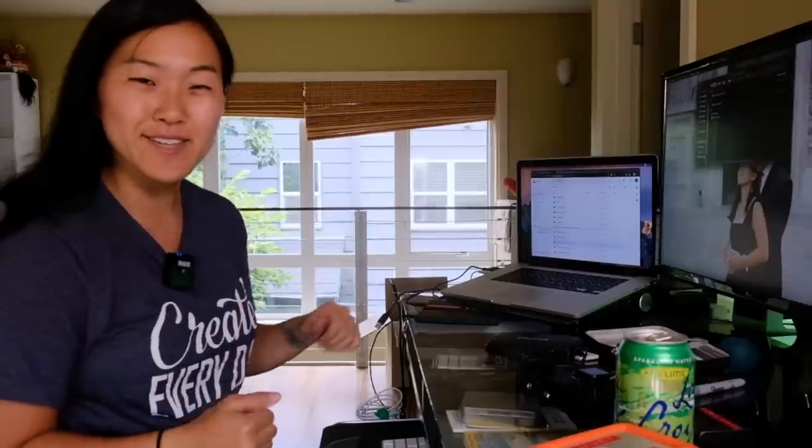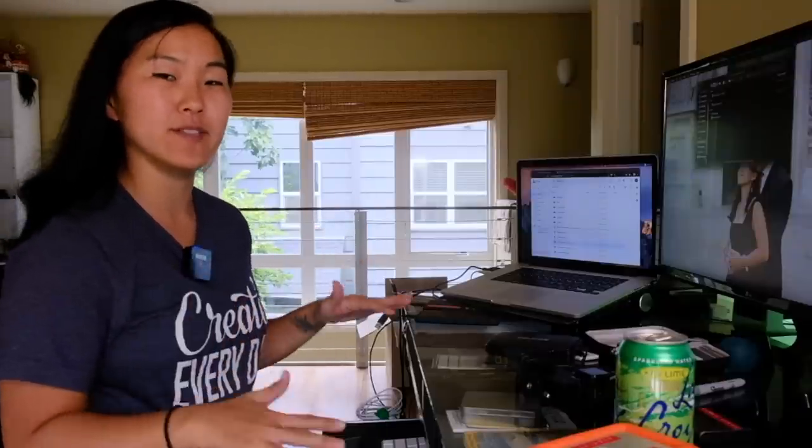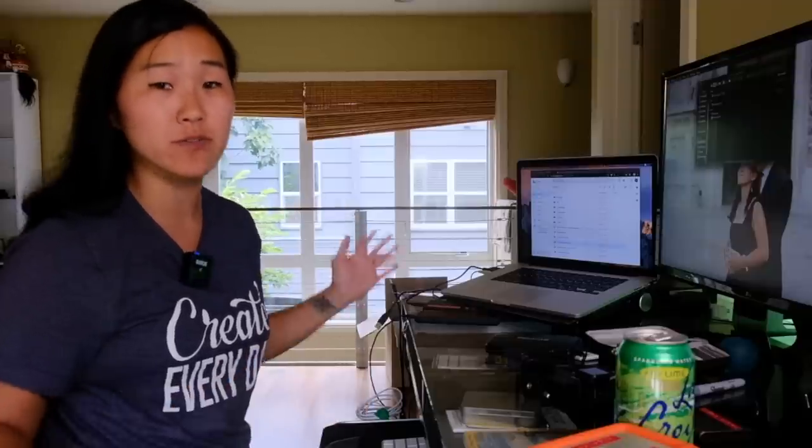Welcome back to the Gemini Connect Studio. This is Susie and today we are here to talk about something a little different than camera gear. We're here to talk about workflow — what you should do before, during, and after a photo shoot, before you even start editing.